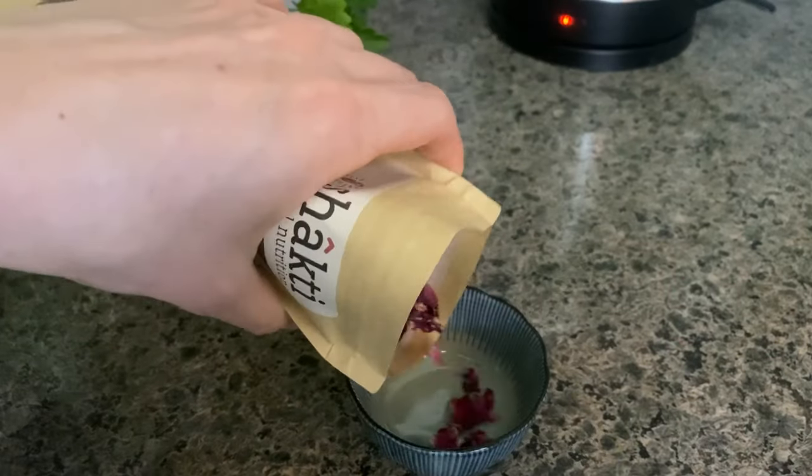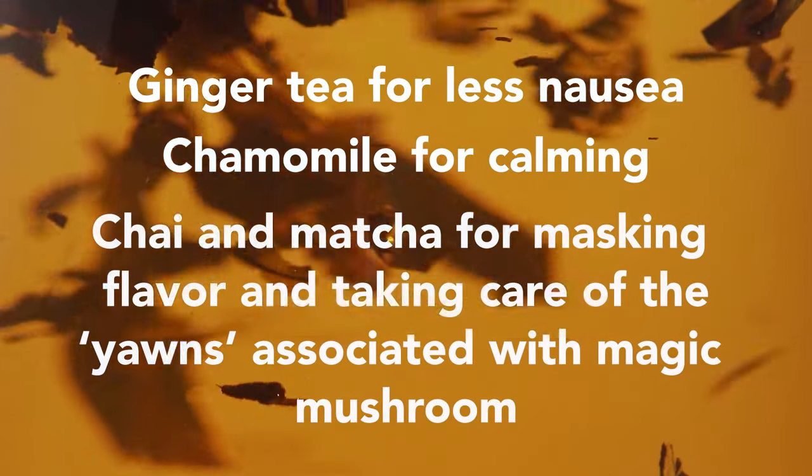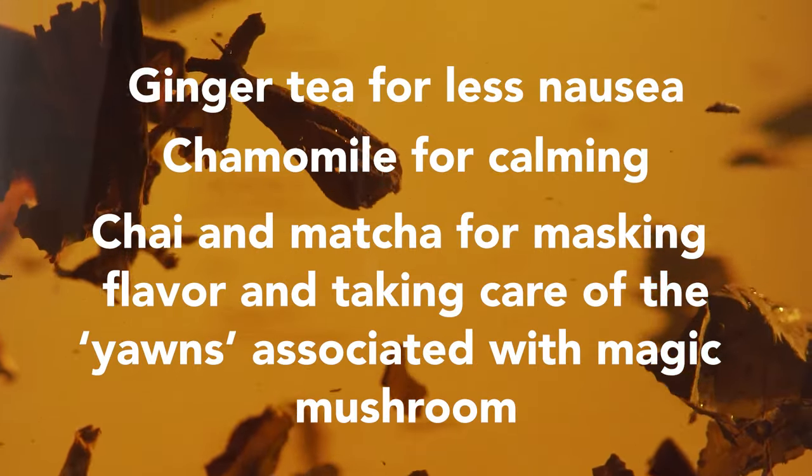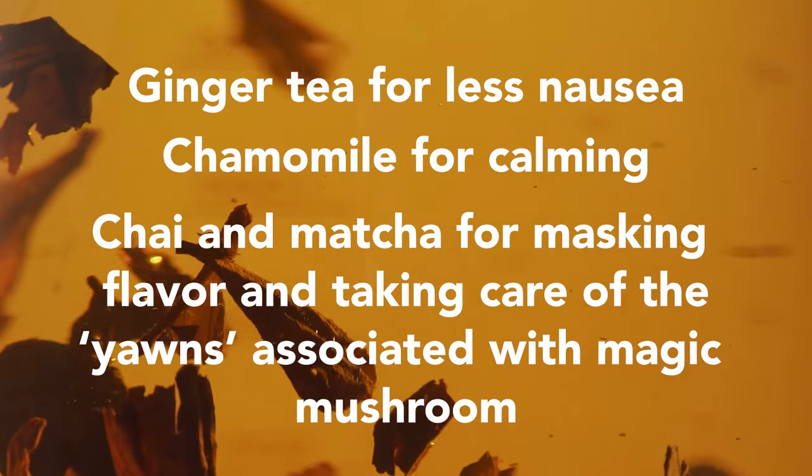First I'm going to take my favorite loose leaf tea and put it in a bowl. You can use ginger tea for even less nausea, but I'm going to use hibiscus pomegranate to mask as much of the taste of the mushrooms as I can. Chai and matcha also help hide the taste too.